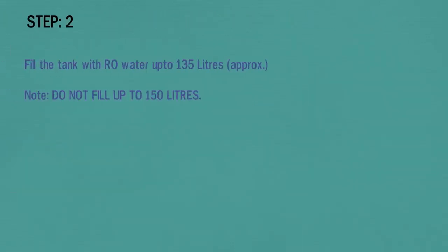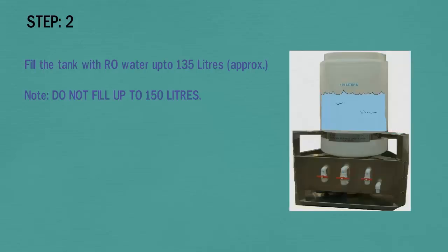In step 2, fill the tank with RO water up to approximately 135 liters. Do not fill the tank up to 150 liters.